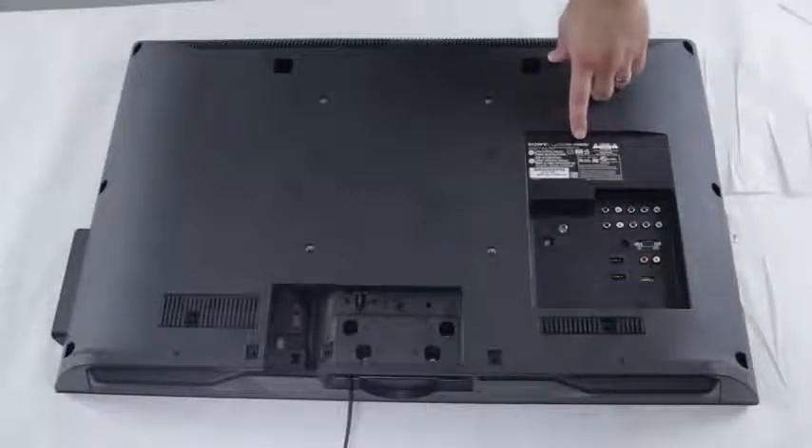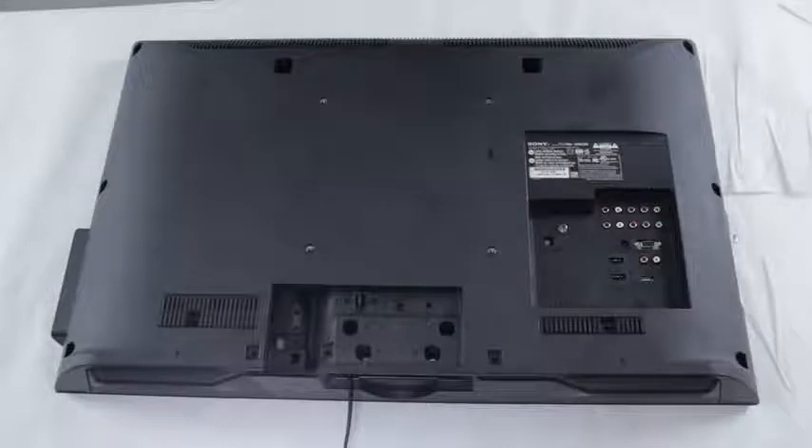The model number and serial number are very important because that is what will help you identify what parts are needed to repair your TV.